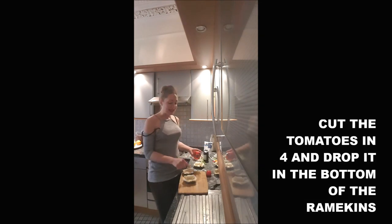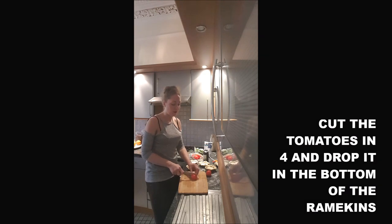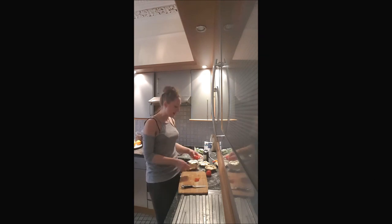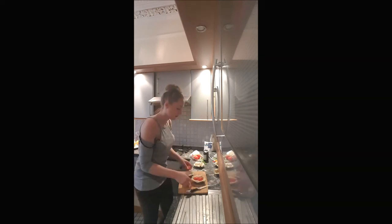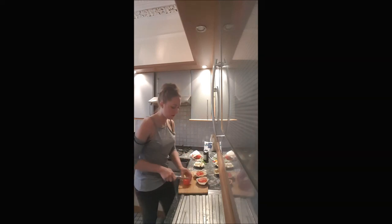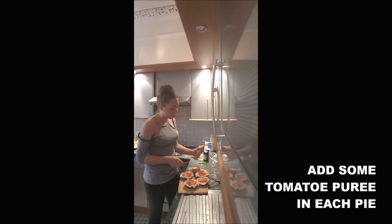Then you will add in the bottom of your wheat dishes one tomato per ramekin. I will cut it in four and just drop it in my ramekin. You squeeze on top a little drop of tomato puree.